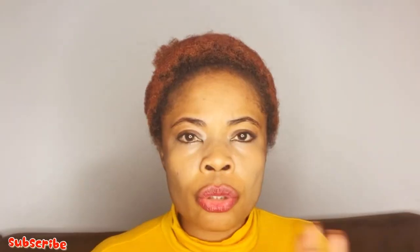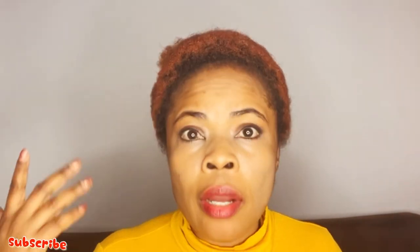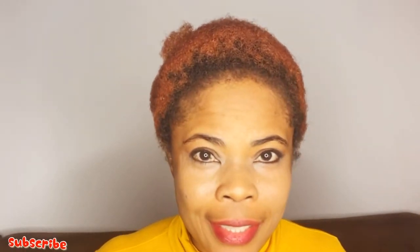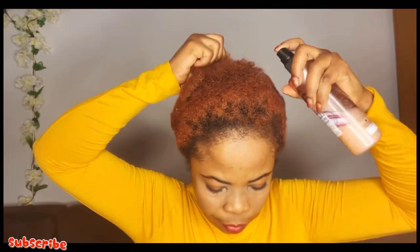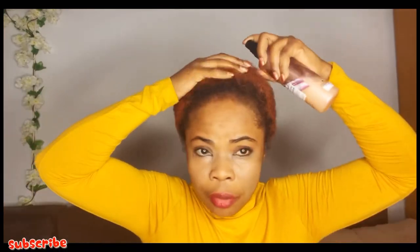Today I'm gonna be using this product to manage my shrinkage. Like I said, when your hair shrinks 60, 70, 80 percent, that is very healthy — embrace your shrinkage. I'm gonna be managing my hair shrinkage using this. When your hair shrinks, it shows your hair is healthy.